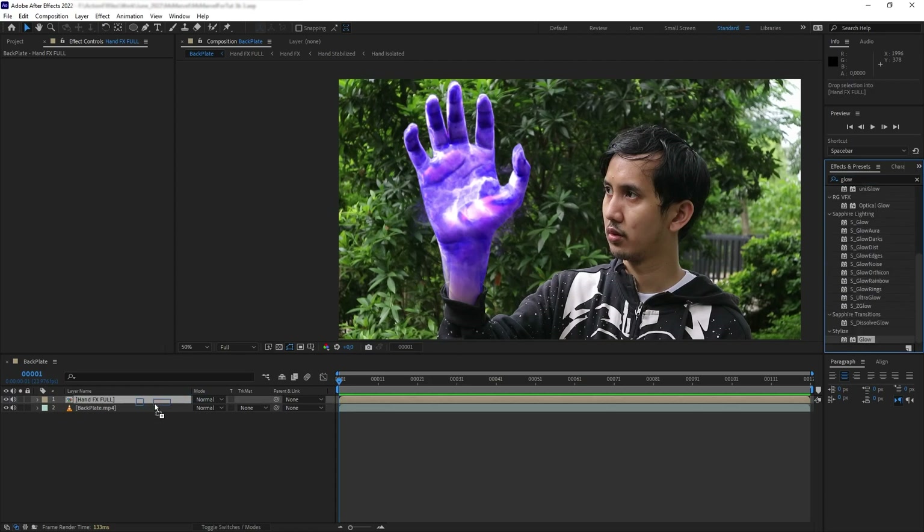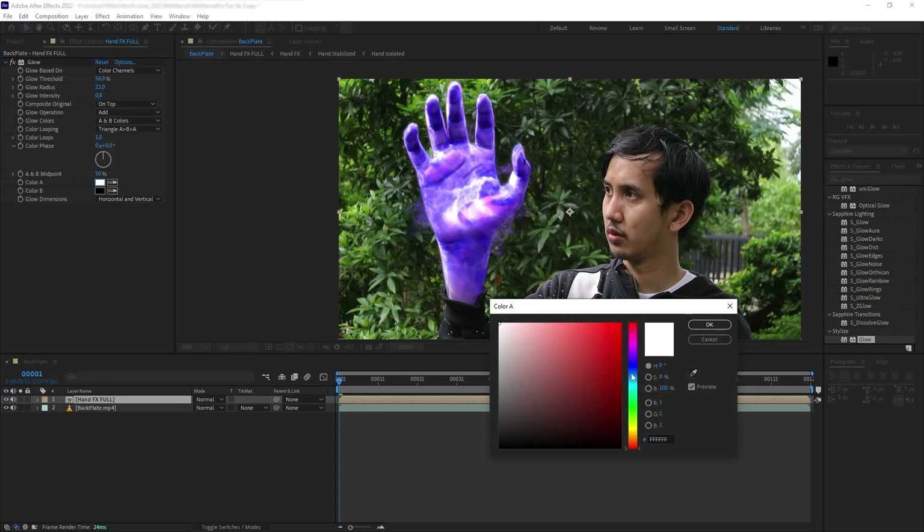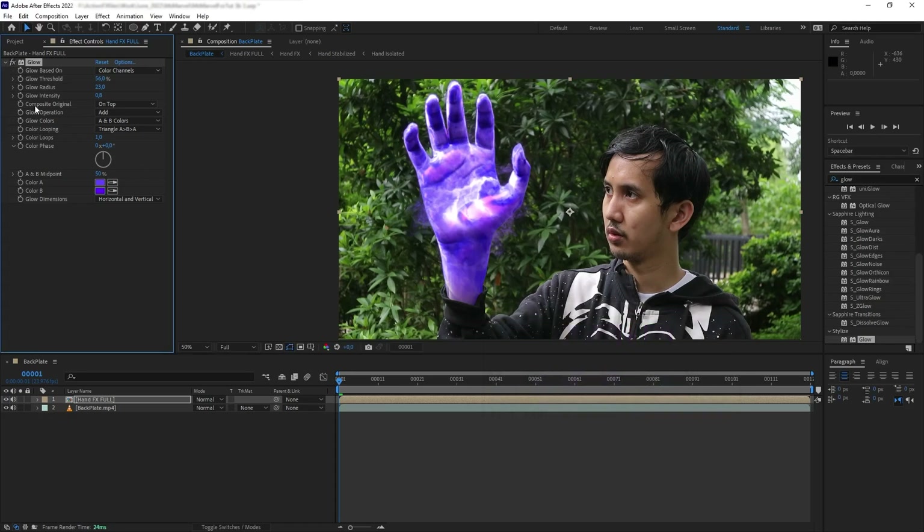Next let's pre-compose all this hand stuff together. Finally, we want to add some glow effects. Let's add a Glow — set threshold to 56, radius to 23, glow intensity to 0.8, and set composite original to On Top. Change the color to A and B colors: color A to a light bluish purple, color B to something a bit darker. Then duplicate the glow and change the threshold to 35, radius to 75, intensity to 1, composite on original to Behind, and glow operation to Screen.